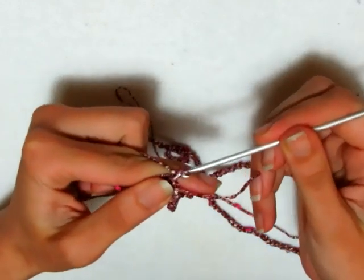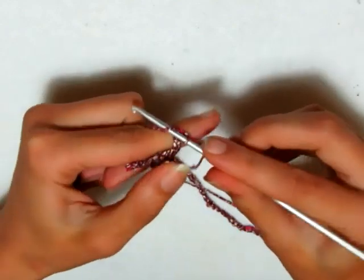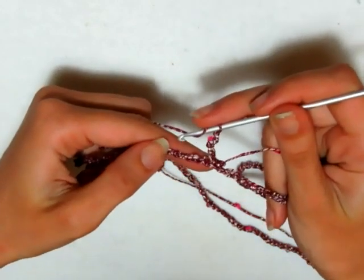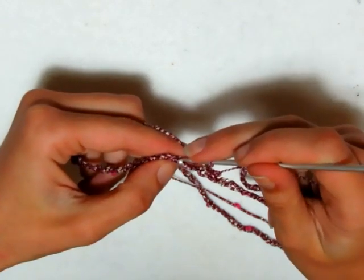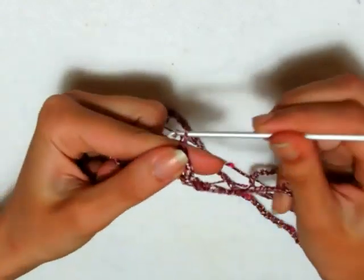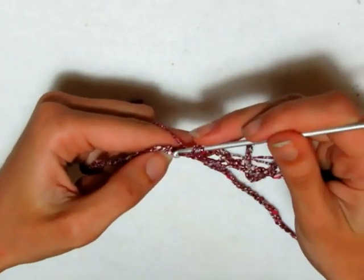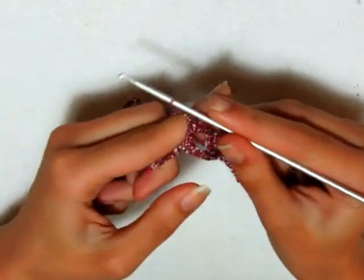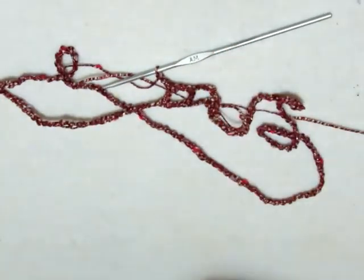Facciamo 3 catenelle che sono la prima maglia alta, poi 2 catenelle di separazione, salto 2 catenelle di base, entro nella terza e ricomincio da capo. Entro nella terza, vado a fare una maglia alta, 2 catenelle, salto 2 catenelle di base, entro nella terza e di nuovo una maglia alta, poi 2 catenelle, salto 2 catenelle di base e ricomincio da capo. Devo fare questo per tutto il mio primo giro.